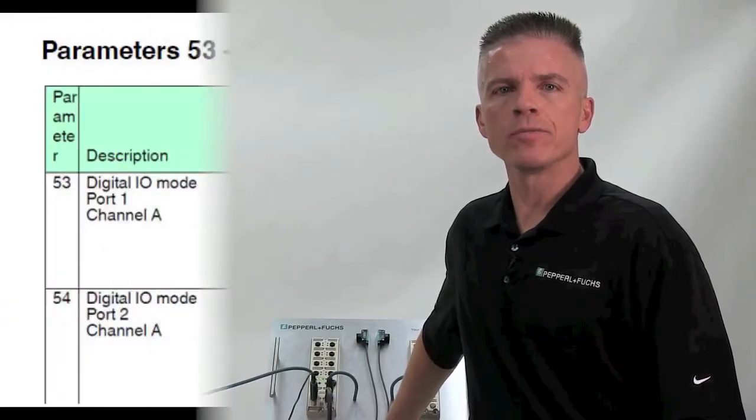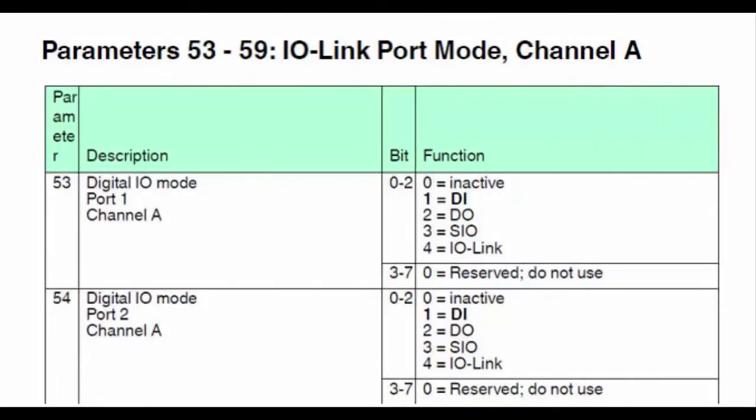Having successfully configured the mapping option for our IO-Link master, we are now ready to configure the ports on the module. As described in the user manual, parameters 53 through 59 are responsible for the IO-Link master port configuration. However, the ports are configured as a discrete input configuration by default. Each port that is desired to be configured for IO-Link must be configured with a value of 4.